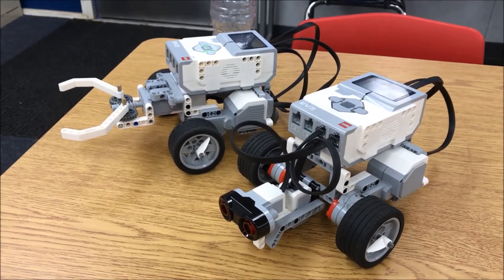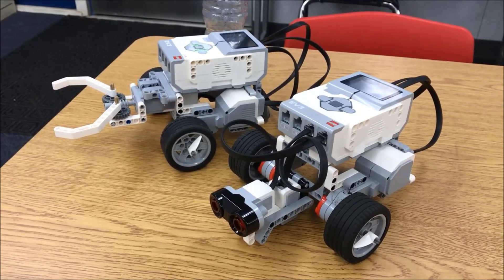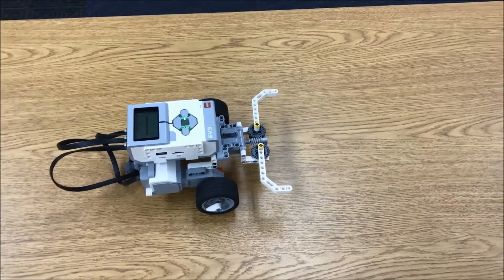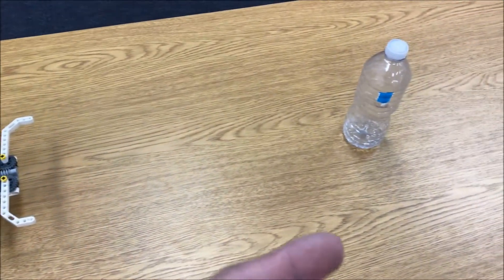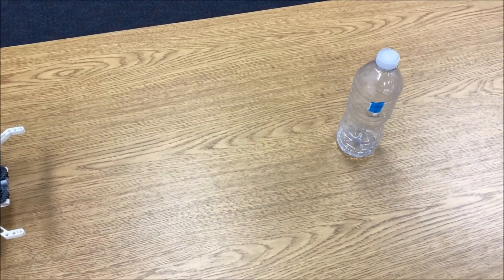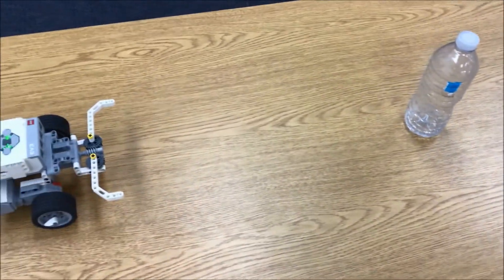I just wanted you to see the attachments that you can put on the Riley Rover robot and show you what each one can do. With this gripper, it will go forward for two seconds, stop for five, clamp down on this water bottle, and pull it back for two seconds.